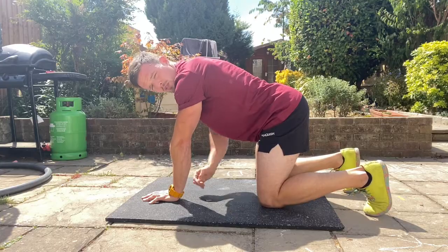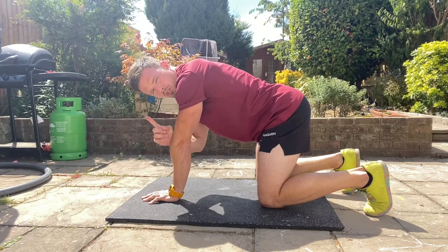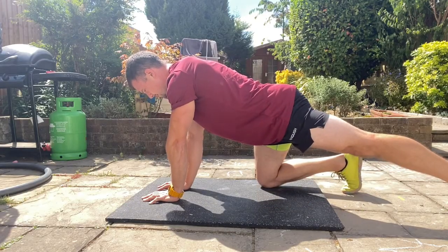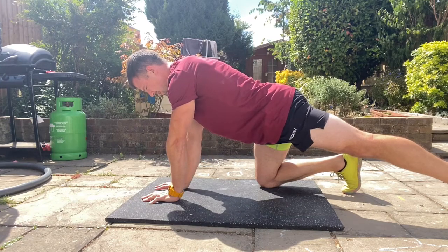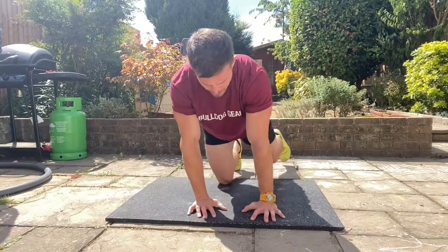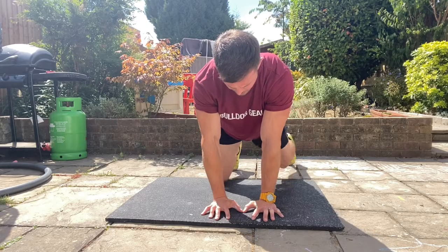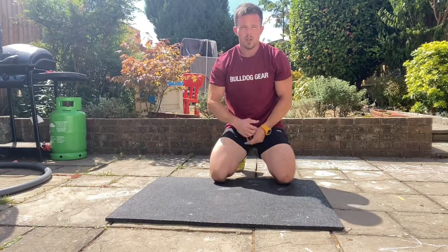Now we're ready to start the bird dog. From here, drive your left heel away from you in a straight line, crucially keeping your toe connected to the floor — back and away. Hold this position, pushing into the floor with a mild brace for your midsection, for about 10 seconds. As you do that, do not sway off to one side; stay stacked on top of your points of contact.